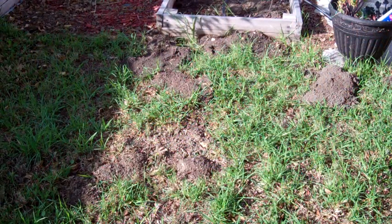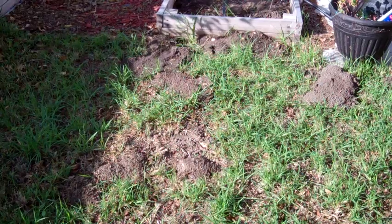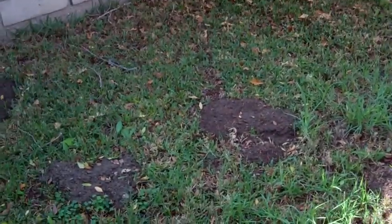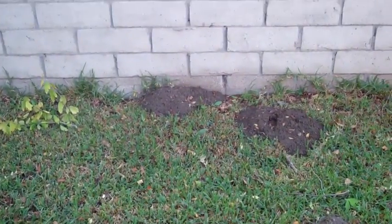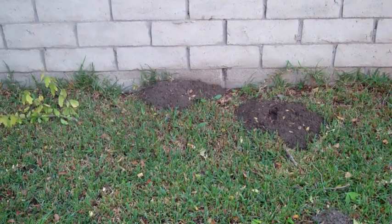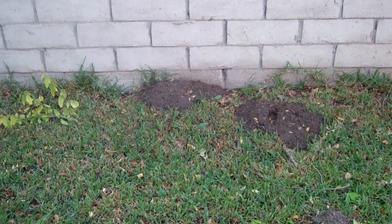It's been a couple days, and it looks like there's more holes, if that's possible. Down here, right here, right here — and that was like the main one right there. I think I'm going to start digging right over there.